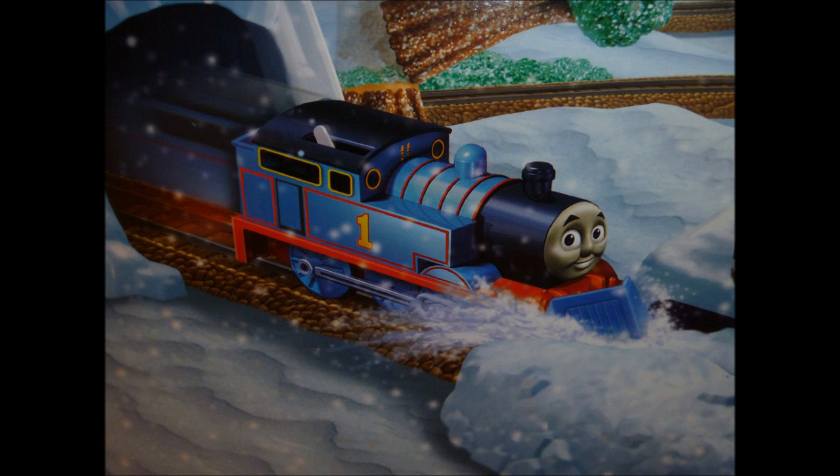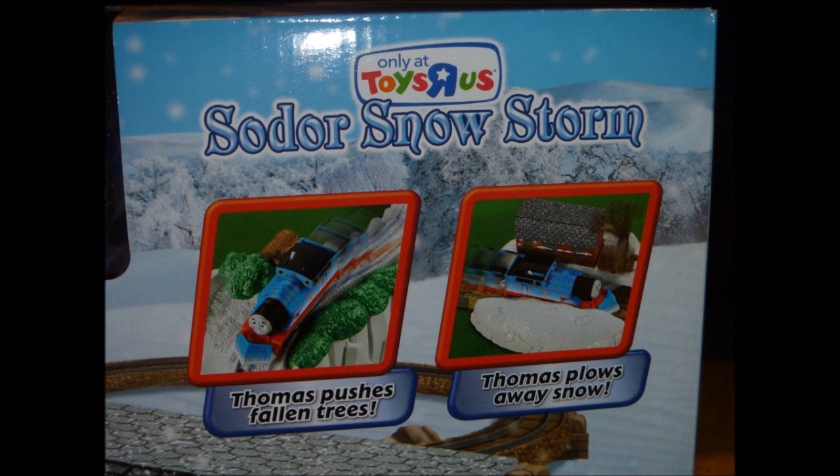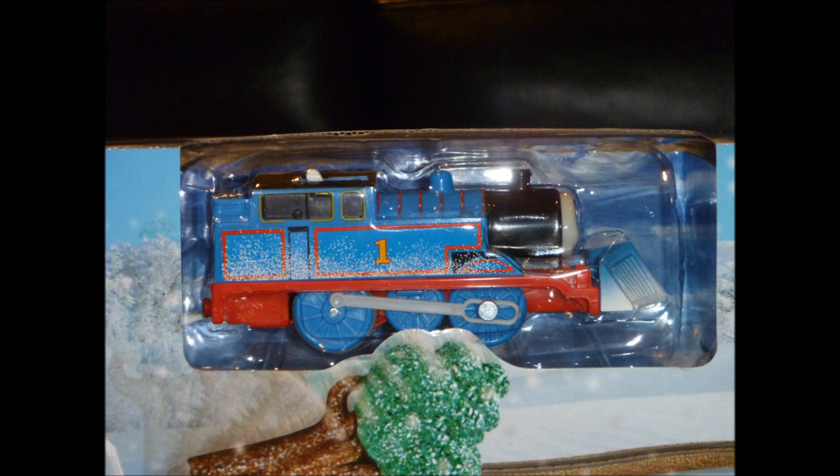I got this along with a Trackmaster engine that I was going to give to one of my cousins for Christmas. This one also has one of the old body shapes of Thomas that I was trying to find in this set.